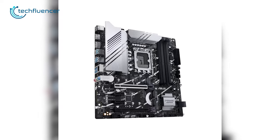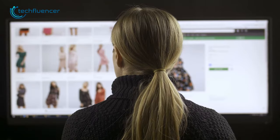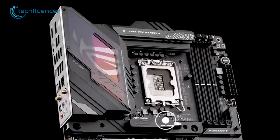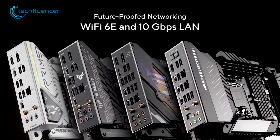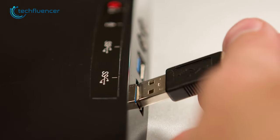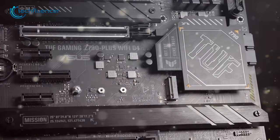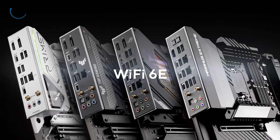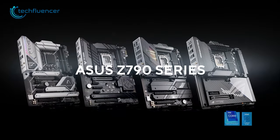The Prime Z790M Plus D4 also has onboard Wi-Fi 6E and a 10GB per second LAN port, providing users with fast and reliable network connectivity. The motherboard also has three M.2 slots with easy installation latches, making it easy to upgrade or add additional storage. It boasts a wide fleet of rear ports, including seven USB-A and one Type-C port. Simply put, the Prime Z790M Plus D4 is a perfect motherboard for those who want to stick with DDR4 memory modules without spending a fortune on a DDR5 build.